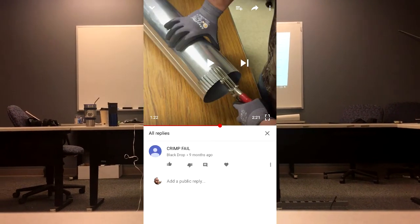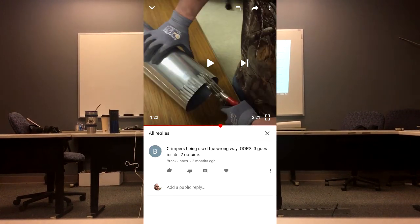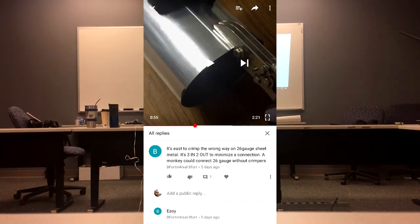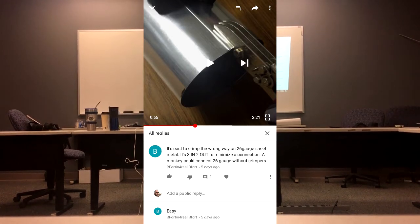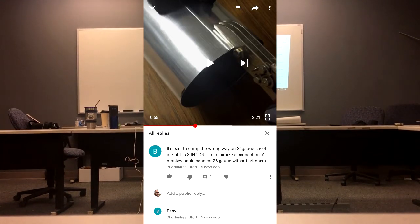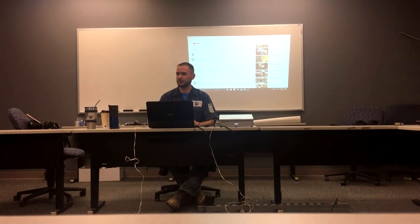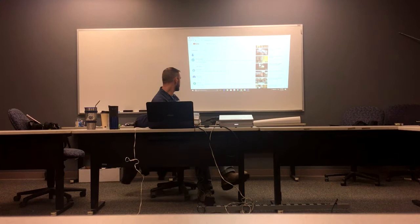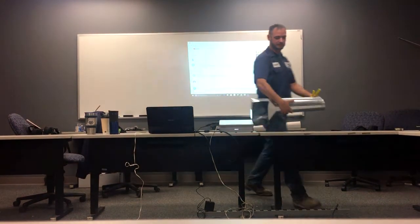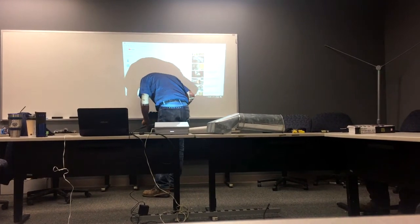This other guy says 'crimp fail,' and another guy says 'crimper's being used the wrong way — three goes on the inside and two goes on the outside.' It's easy to crimp the wrong way on this gauge of metal — three in and two out. The connection is such that a monkey could connect the two gauges without crimpers. So with those comments, I brought in the dock that we were putting together.